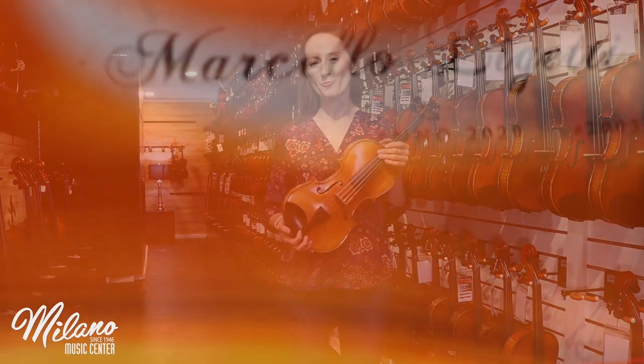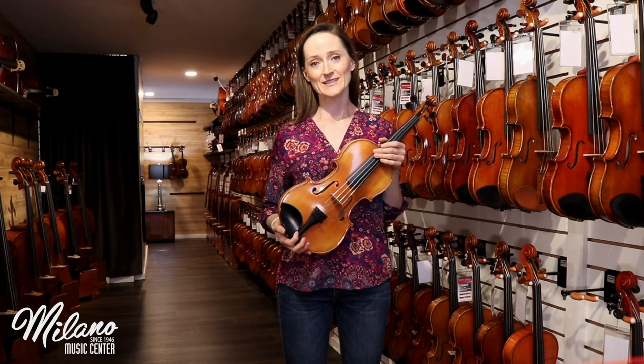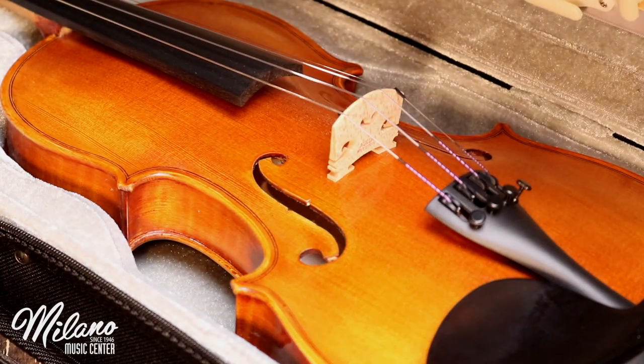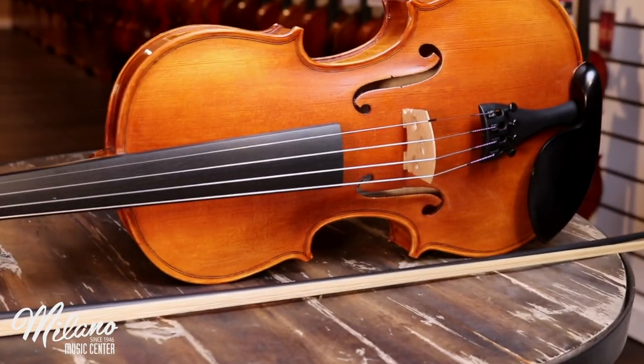With the Marcello Leggetti 130, you truly get an instrument with the finesse of a more advanced instrument at the price point of a student model. This instrument comes with a case and a bow, and it is a fantastic value.